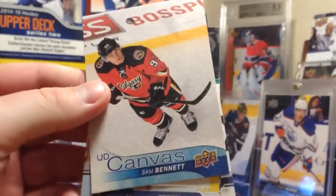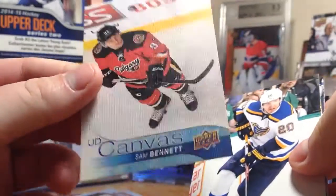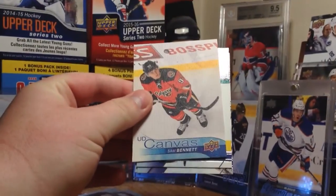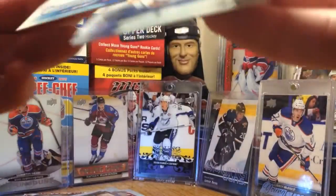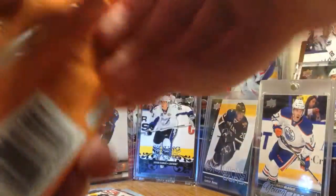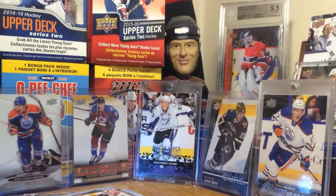Sam Bennett. I thought it was a rookie for a second, but it's just a regular canvas. They look pretty sharp. There's a canvas of Sam Bennett. Steen. And Pavelski. Let's keep on rolling - I think we're more than halfway done. A pretty big mound of base cards going. Next pack.